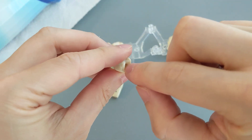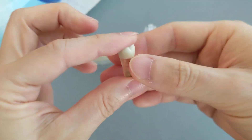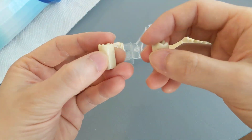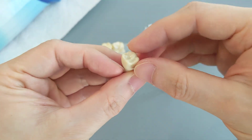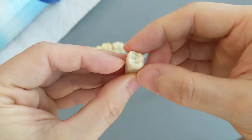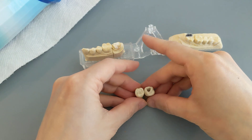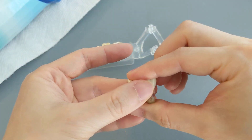Once you have the hole and direct access to the nerve, your dentist can kill the nerve with a bleach solution. That is the only way to do it. Normally, if you submerge a tooth in bleach, nothing is going to happen, because the enamel layer and the dentin layer will protect the inside of the tooth and the bleach will never reach the nerve.